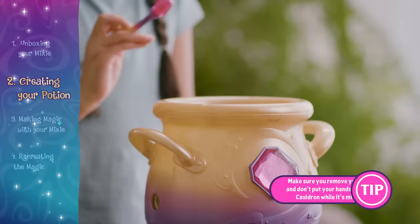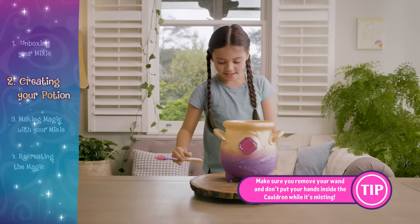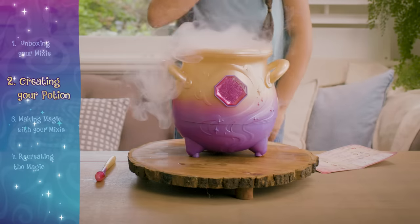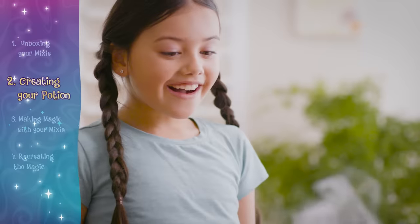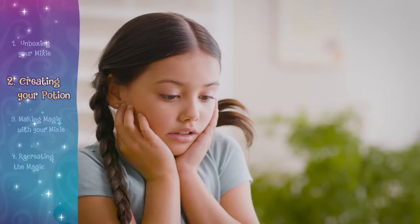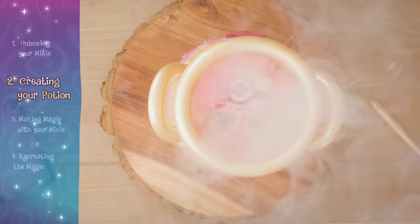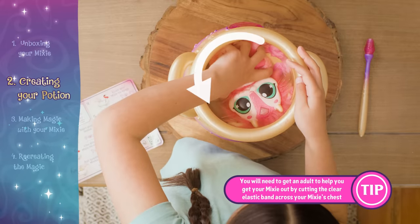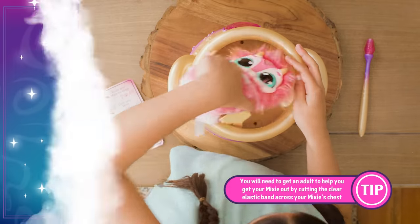Make sure you remove your wand and don't put your hands inside the cauldron. Remove your magic mixie from the cauldron by rotating anti-clockwise and gently pulling it out.